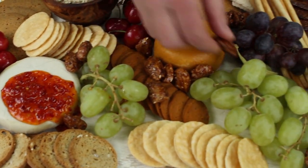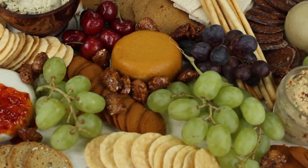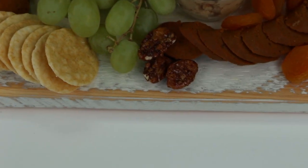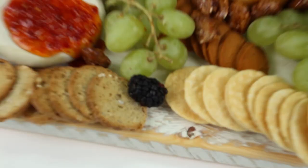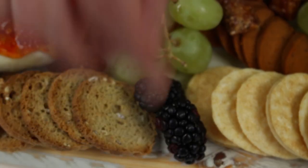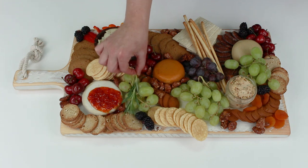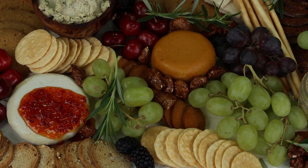We're going to layer in some little nuts in between the pieces. We filled in the little spaces with candied pecans and some additional blackberries that give a pop of color. And then I laid on top some sprigs of rosemary, which also give it a nice little holiday flair.